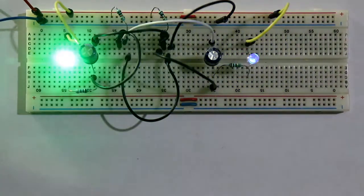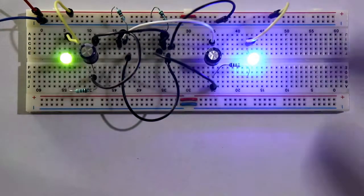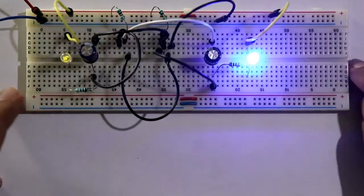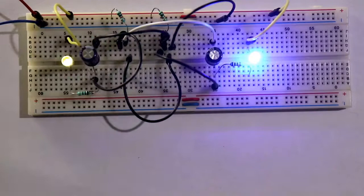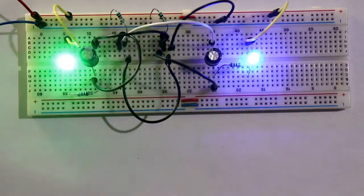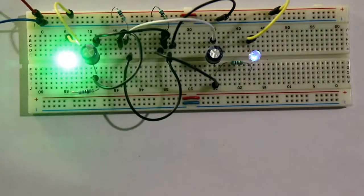Yes, it is working! This is how we have completed our breadboard connection for this circuit. Now let's move to PCB soldering. For the PCB circuit board connection we need one printed circuit board - a dotted printed circuit board.